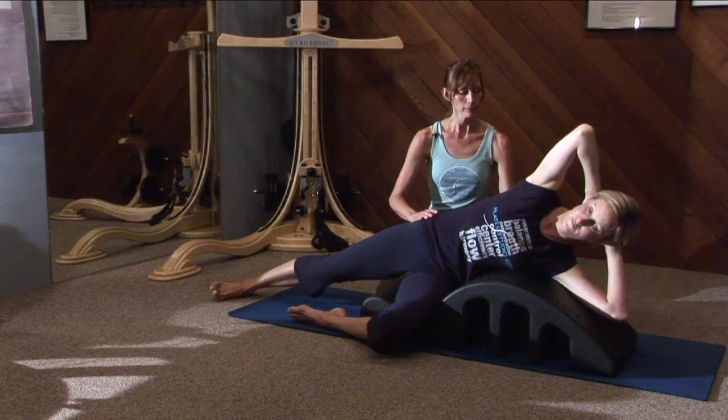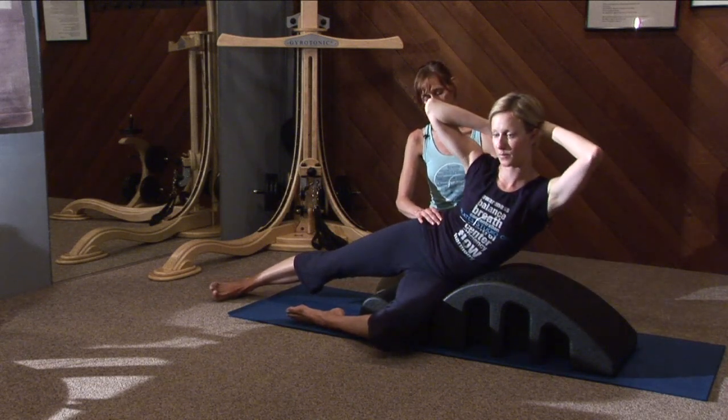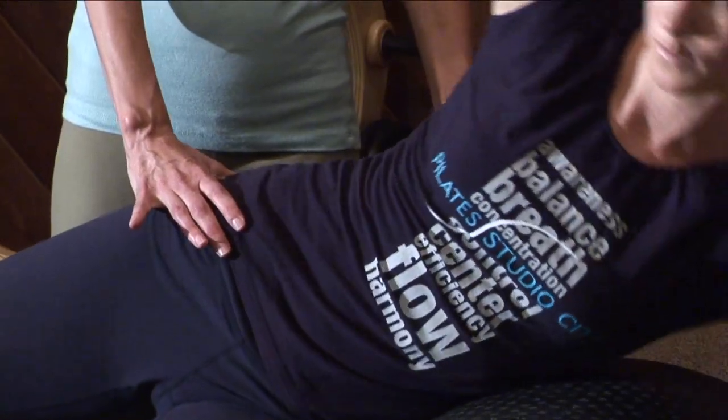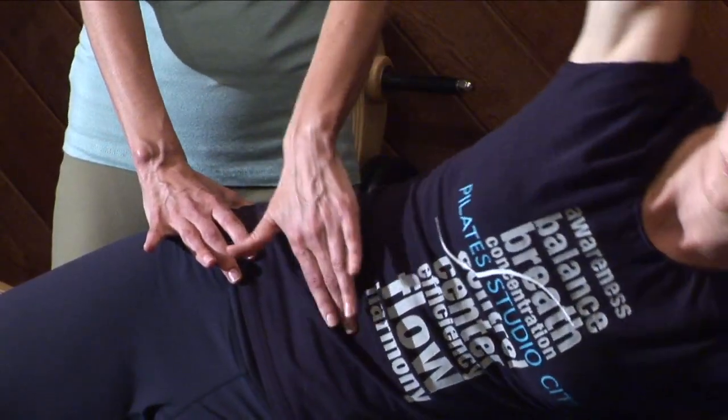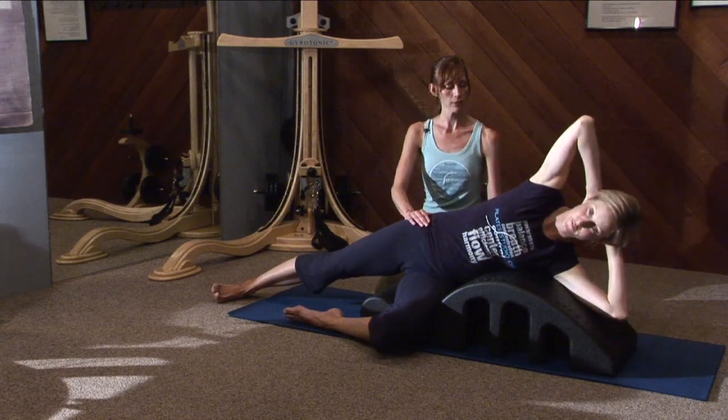She's going to inhale and as she exhales, she's going to fold in half here and then going back down. Exhaling up and inhaling down. Exhale focusing on the obliques, initiating from the core.